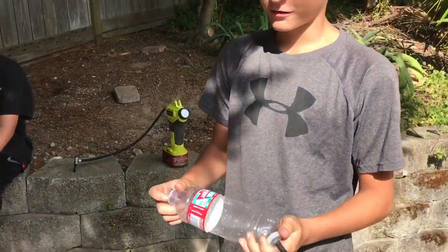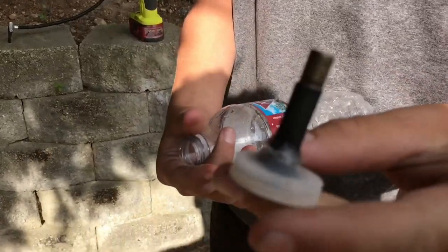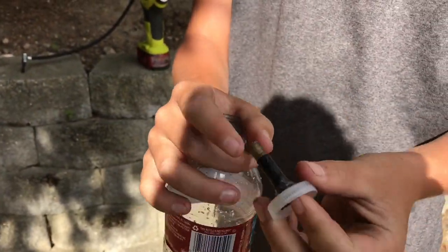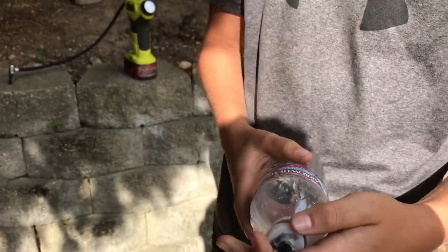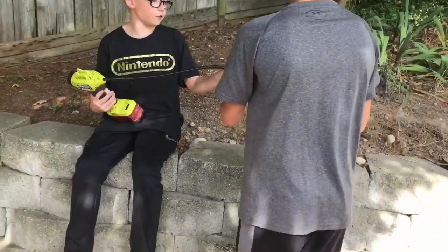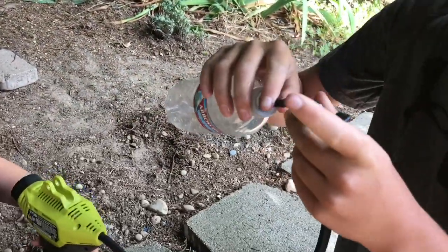Take your normal, everyday water bottle, take the cap off, take a tire valve off of your tire tube, cut it to fit the cap, glue it in, put it on, and you can find one of these — a Ryobi pump, more like a regular tire pump.